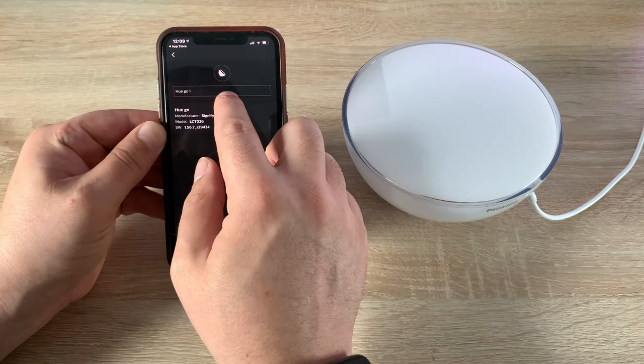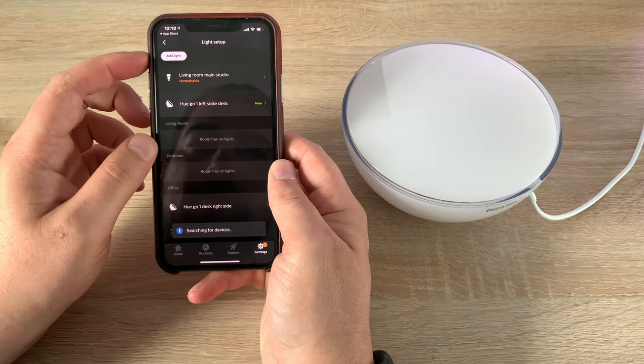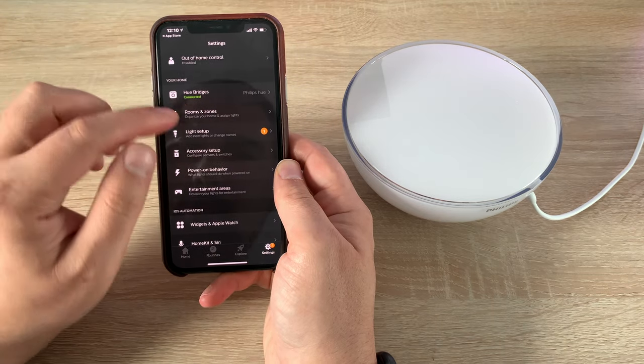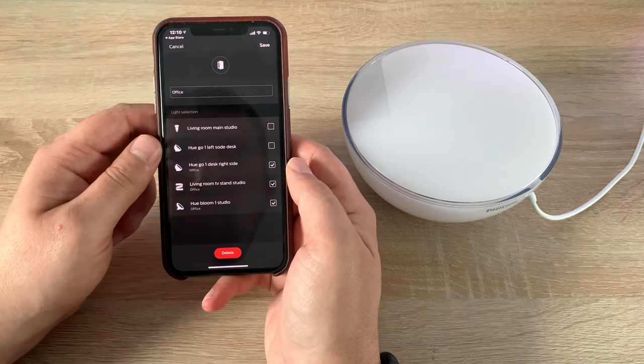You can also rename the light — I'm renaming mine 'Left Side of Desk' so I know exactly where it is. Then I can designate a room for it. Going to Rooms and Scenes, then into 'Office,' I can tick the lights I want assigned to that room and hit Done.